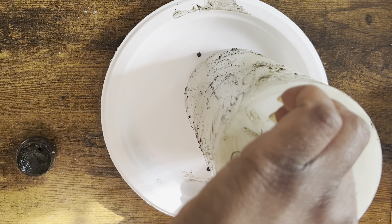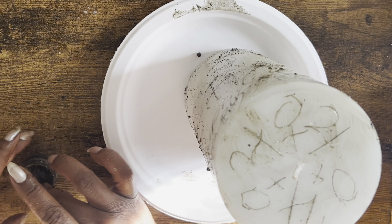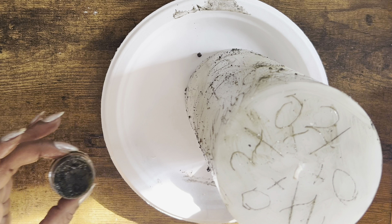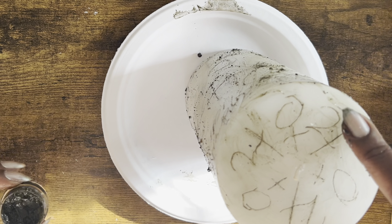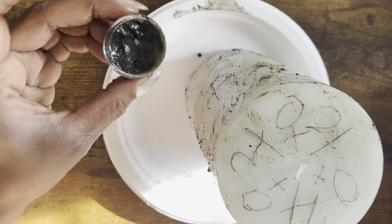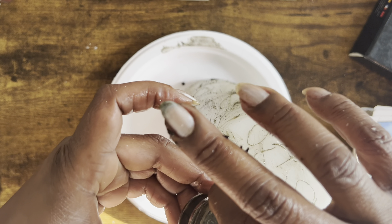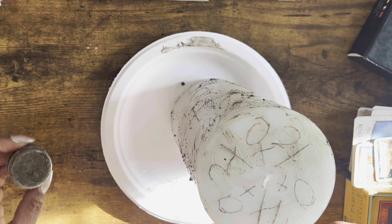Pay attention to how much is left in the jar — as you can see, I still have a lot left having done such a large candle. So a little goes a long way when it comes to this balm, and I just love it.